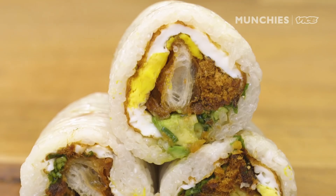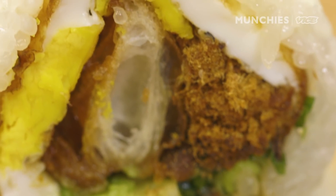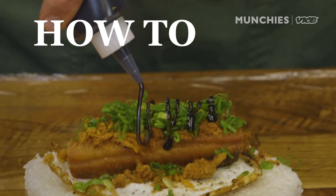Today we are going to make some fan tuan, which is a Taiwanese breakfast staple with roots in Shanghai. Hey, y'all, I'm Trigg Brown from Winsun Restaurant and Bakery here in Brooklyn, New York.